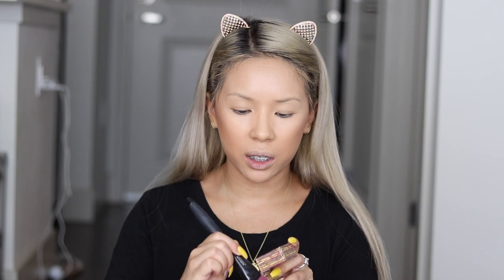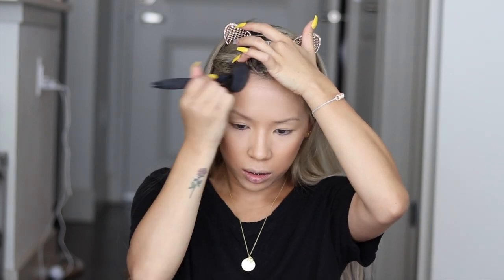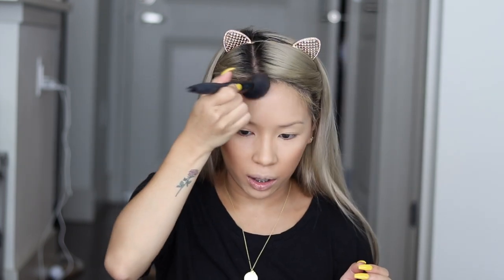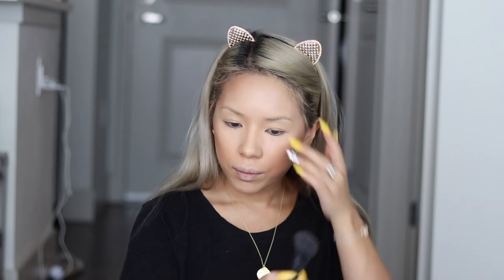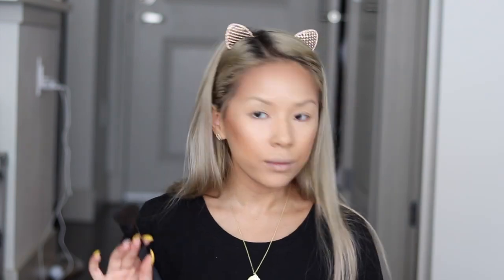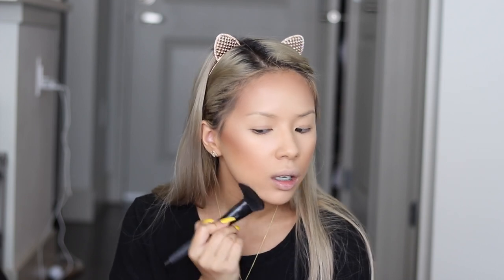Now picking up some more product, I'm going to apply it to the temples of my forehead, just right above that, patting it in and bringing it up to the corner of my head, slowly patting it into my hairline. Then taking more product on the brush and contouring my jawline, bringing it from the very corner of my jawline out into my chin using very light strokes. This gives you the illusion that you have a sharper jawline.